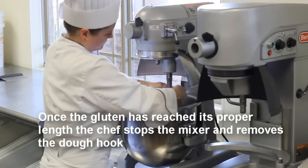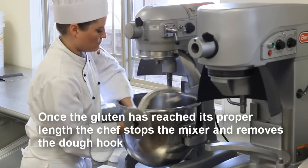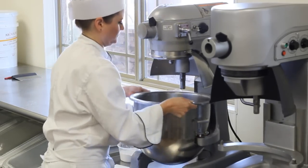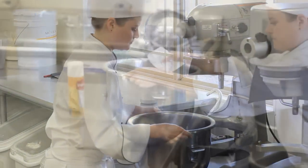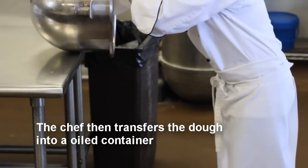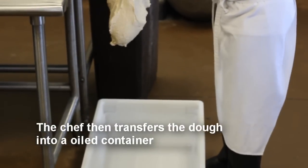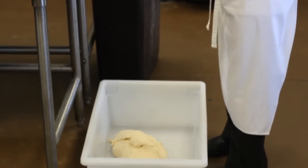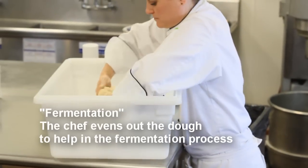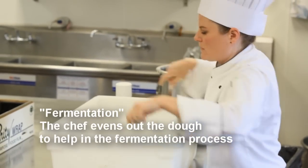Once the dough is finished, the chef lowers the bowl, removes the hook, and removes the bowl from the mixer. She will then transfer the dough into a previously oiled container — here she's using a Lexan that has been sprayed with baking spray. This will prevent the dough from sticking to the container after it's fermented. Here she stretches and kneads the dough to allow proper fermentation.